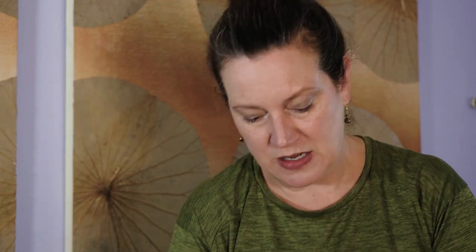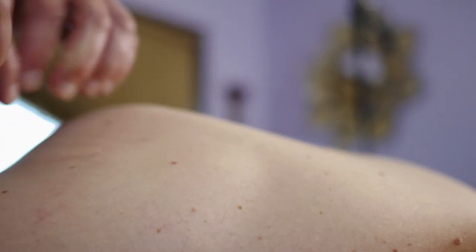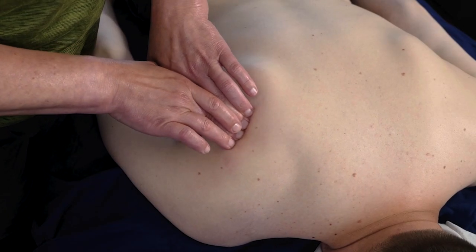You go from the bottom to the top of the scapula like you're strumming guitar strings.